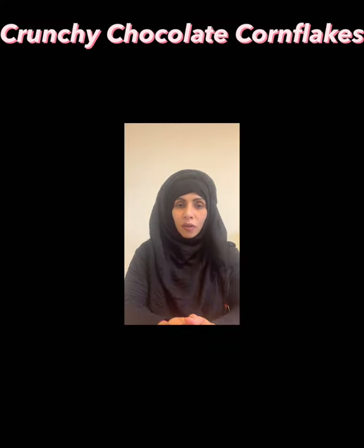Hello everyone, today I'm going to share with you one of my favorite recipes, and that is crunchy chocolate cornflakes.